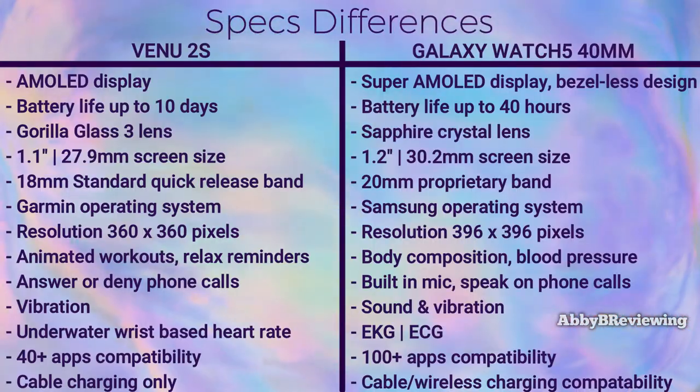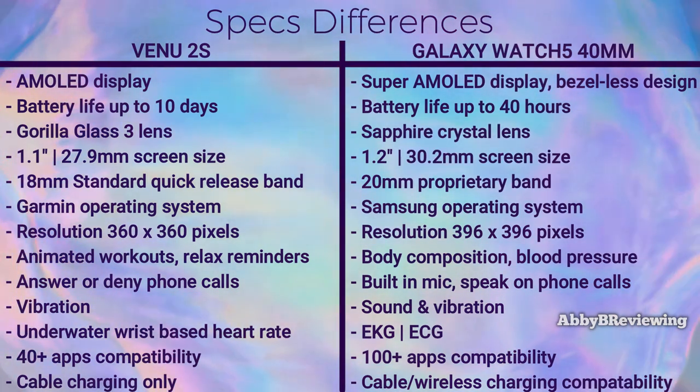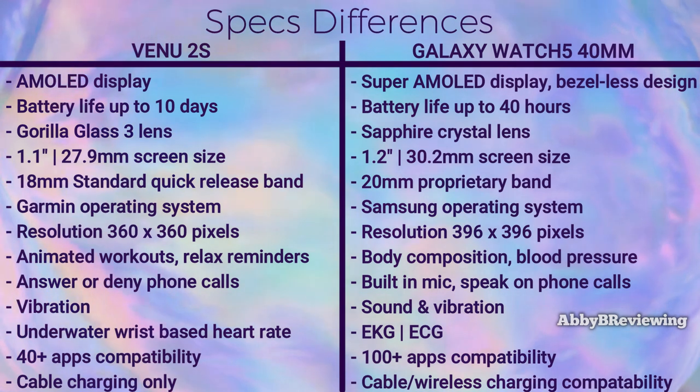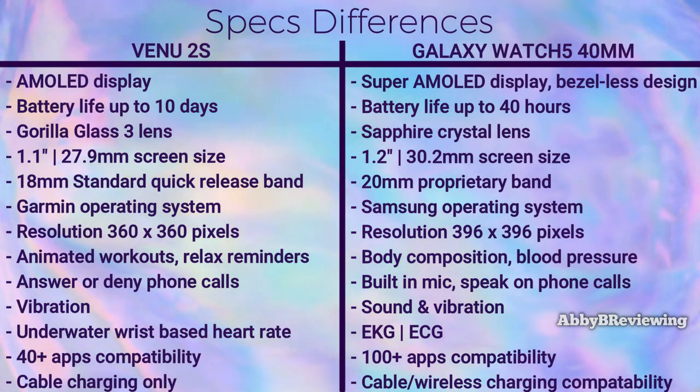I've gone ahead and listed on screen the major spec differences between both of these smartwatches. I'm going to be going more in-depth on a lot of these, but here are the main ones for those of you who want to take a screenshot or just want to see all this information.